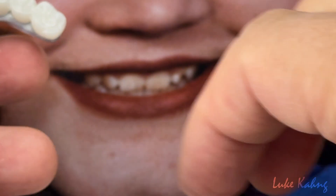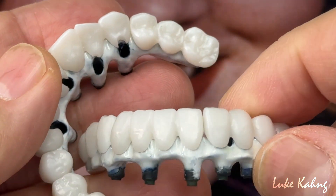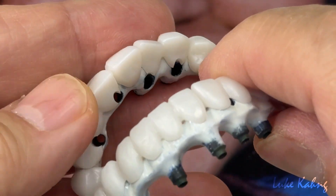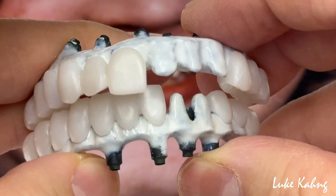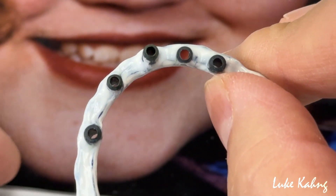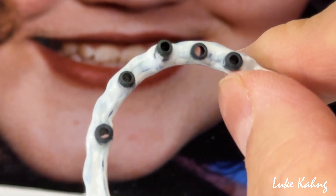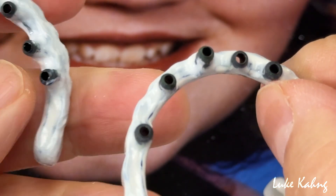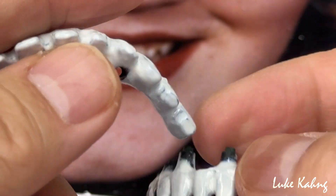The occlusion contact — after I try the articulation as well — but what I really like, not only the occlusion, is look at this underneath. Nobody can make like this; this is exceptional work, exceptional design in the pontic area, and you can see there's great hygiene access.